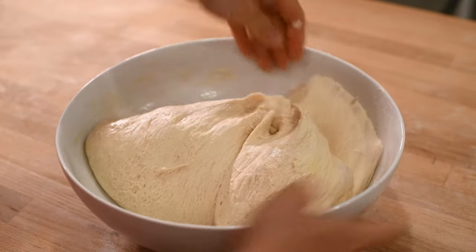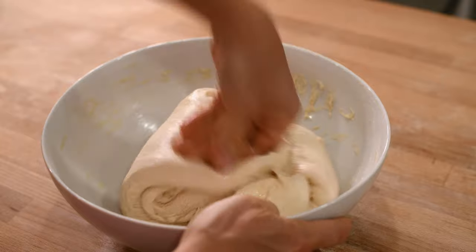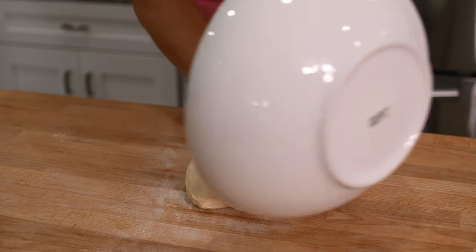To do this, reach down the back of your bowl and pull the bottom up and over the top of your dough. Now do this again in the front and sides and finish by punching down the dough in the middle. With your dough punched down, you're ready to shape it.